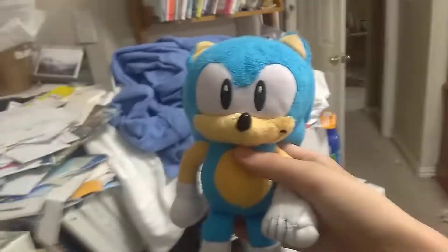Next up, we got this ugly thing. We got Sonic the Werehog right here. It's got a little fudge.